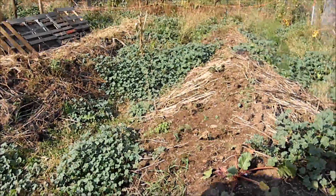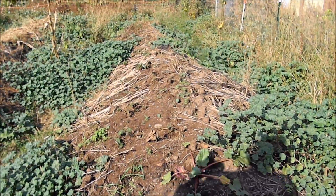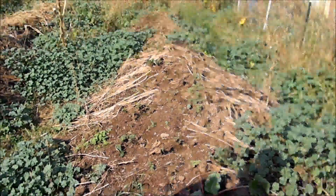This is an interesting concept called a hugelkultur bed. To the blind eye it looks like it's just covered with weeds, but then you start picking out rhubarb and strawberries. The seed scattered across the top is rye, which is a cover cropping.